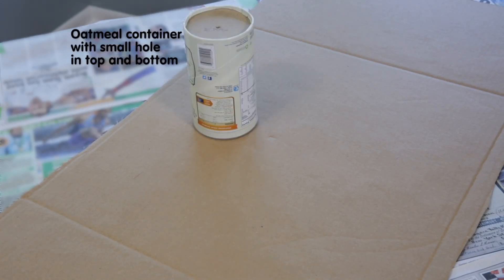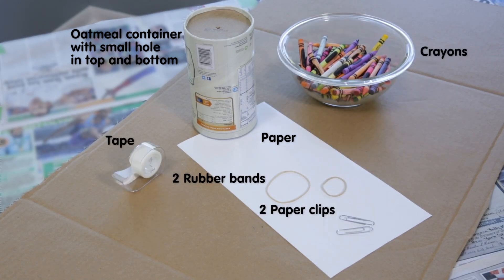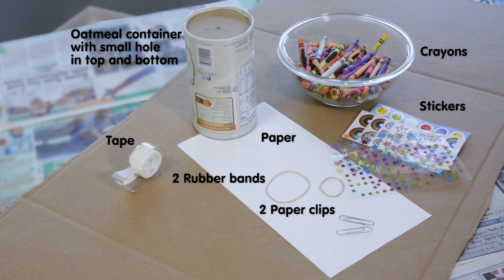To get started, you'll need an oatmeal container with a small hole in the top and the bottom, paper, two rubber bands, two paper clips, tape, crayons, and other decorations like stickers.